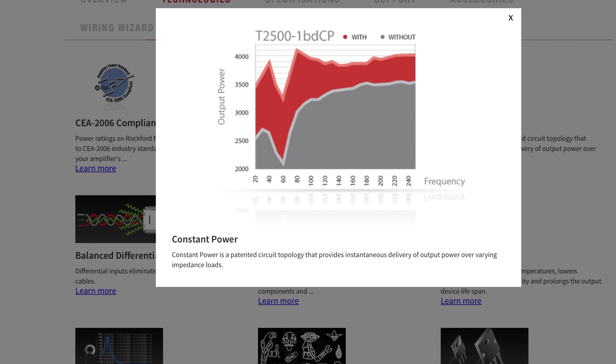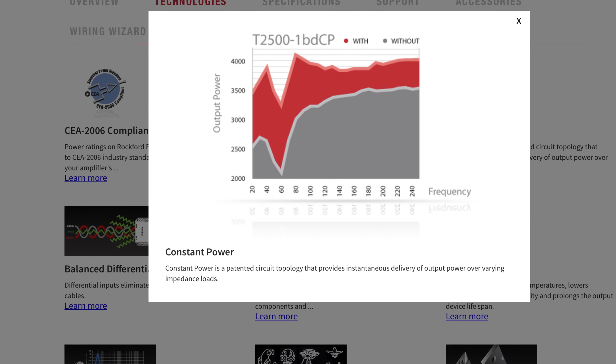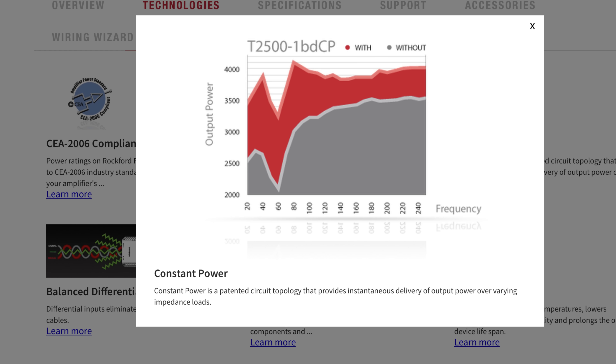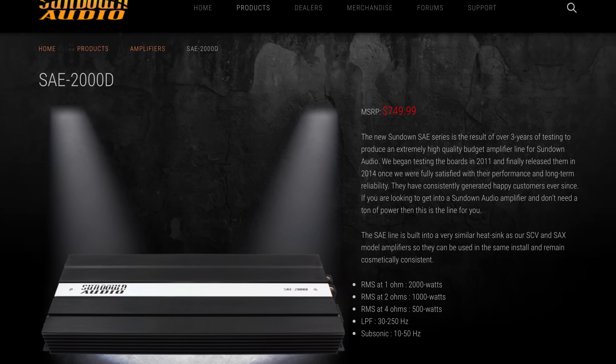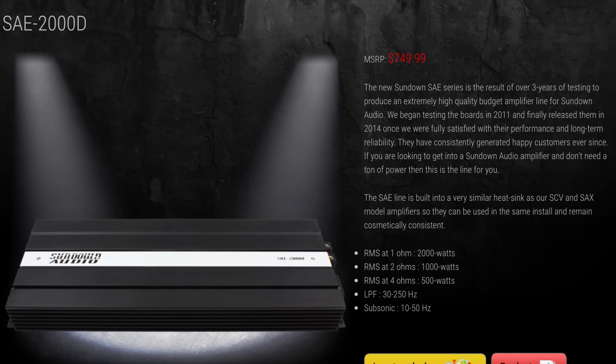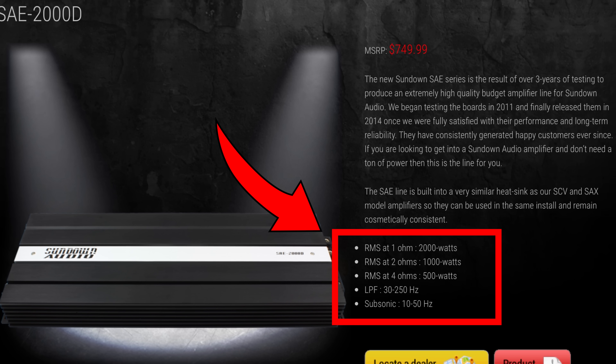You might ask yourself: what is CP technology? Well, you guys have to go to rockfordfosgate.com to find out, but basically it's a patented circuit topology that provides instantaneous delivery of output power at very low impedance loads. Here's a typical example of how you'll see ratings with amplifiers: 4 ohms 500 watts, 2 ohms 1000 watts, 1 ohm 2000 watts. The Rockford Fosgate is a little different.